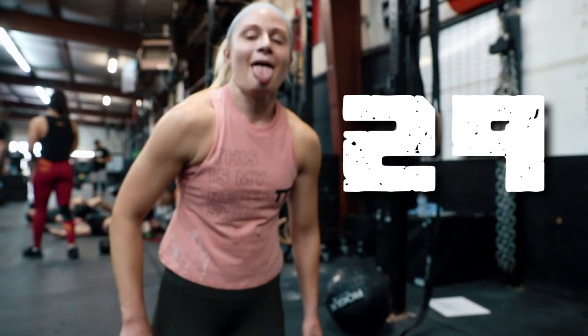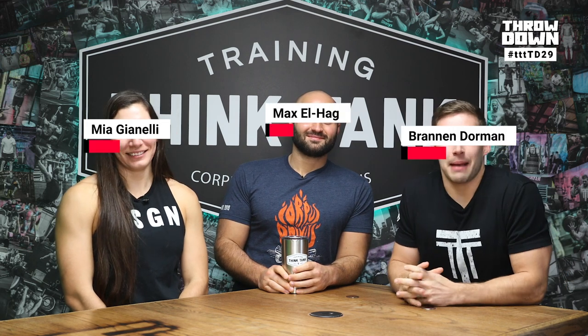Training Think Tank Throwdown number 29. Welcome to Throwdown. My name's Brandon Dorman. I'm Max Elhaj. I'm Mia Gianelli.